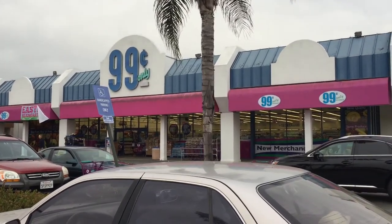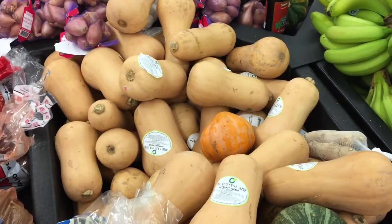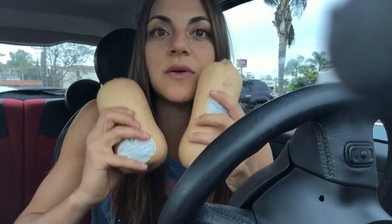Welcome to another episode of Happy Wallet Wednesdays. I'm about to hit the 99 cent store to see what we can find to get our dinner started. Butternut squash — 99 cents a piece. I'm going to get two of them. I just got two butternut squash from the 99 cent store. Let's head to Sprouts to see what we can add to this soup in the bulk food section.